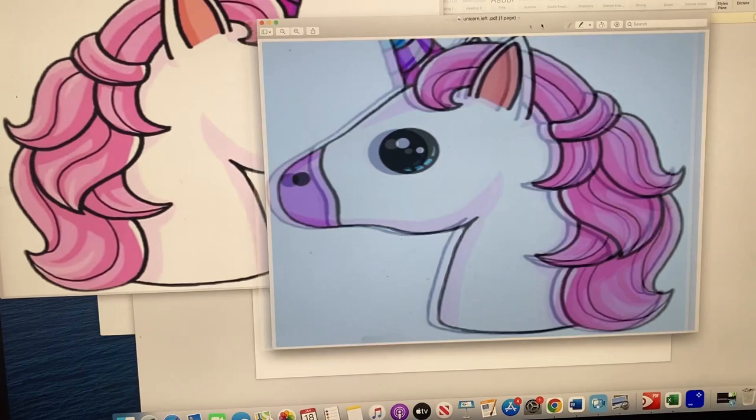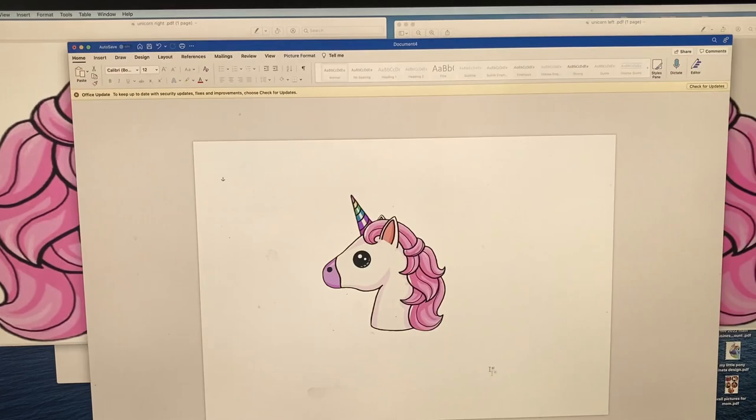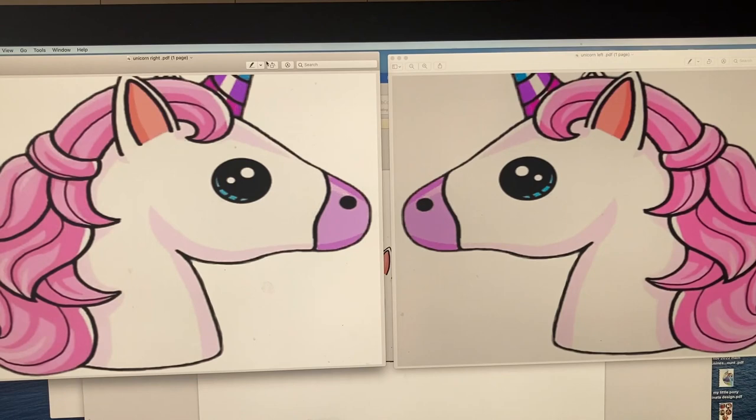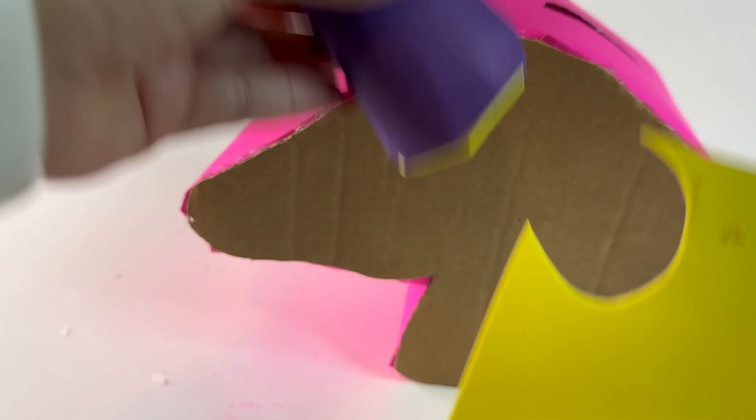I did lose most of the footage to make the unicorn, but it's pretty much the same thing as the dinosaur that I made. I had everything in my house, so I did not spend anything.